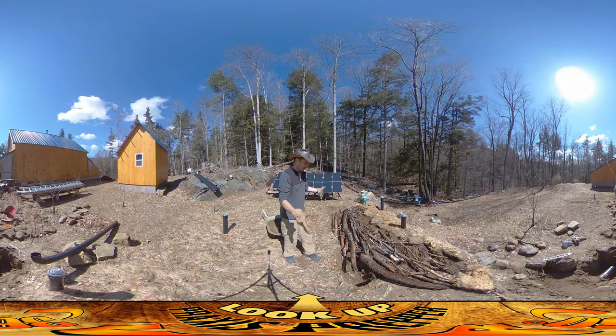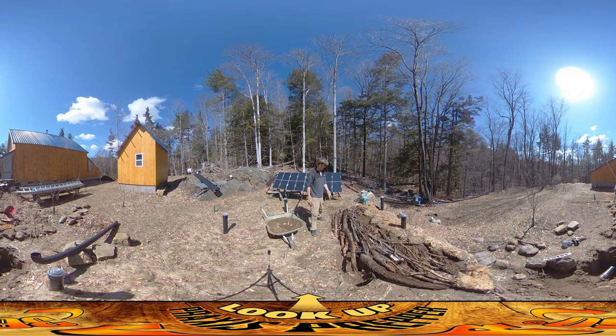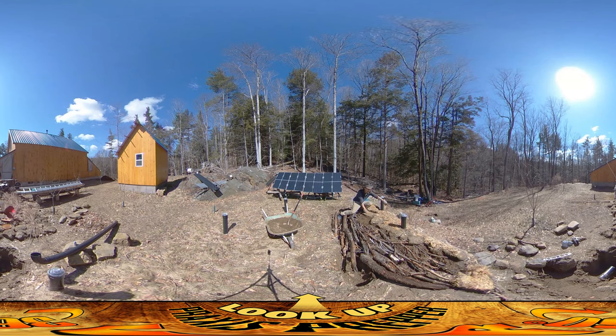Hey everybody, this is Praxis, and I'm still working here up on the fallout shelter. If you take a look right here, you can see I've been able to build up all this earth from that rock wall that I had the other day.